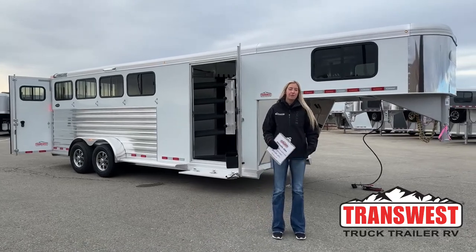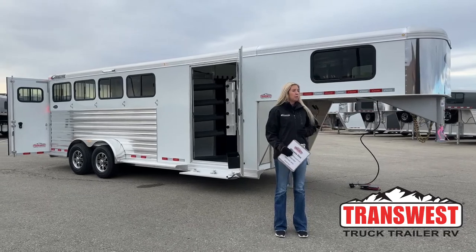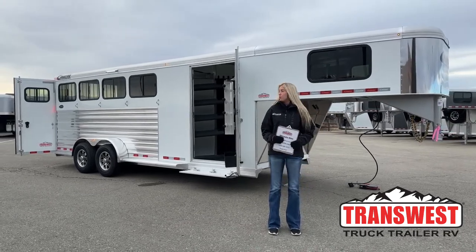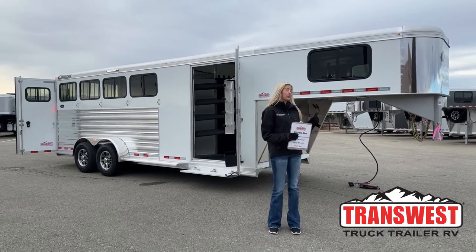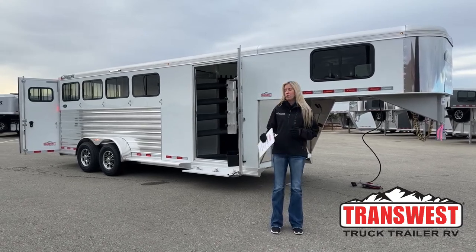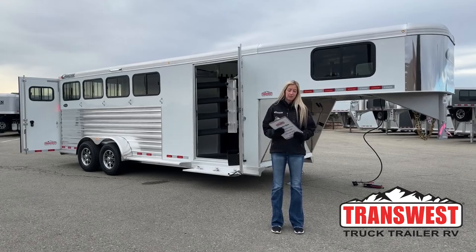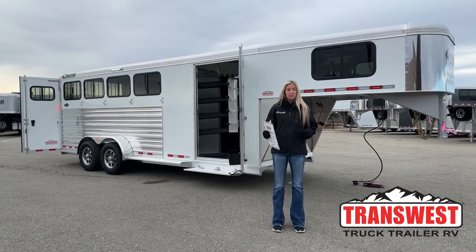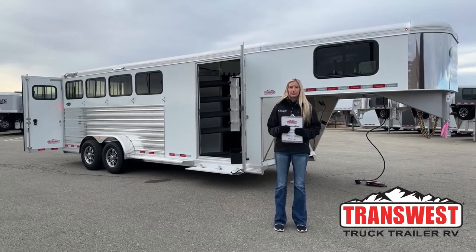Good morning and thanks for tuning in. My name is Michaela. I'm here at TransWest Truck Trailer RV and this morning I'm going to walk you through a brand new four-horse Cimarron that we just got last week. Yesterday we videoed this same trailer in a charcoal color; today we're going to show you the white one. Same version — it's a great trailer and both are still available. They typically don't last long, so if you're interested make sure to get in touch with us at the end of this video.